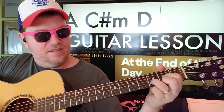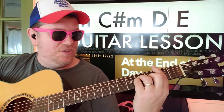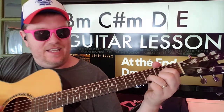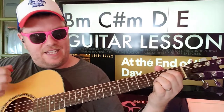D. And then B minor: one two, one two three four. C sharp minor — just go up two frets — D, E. And then you go back to A.